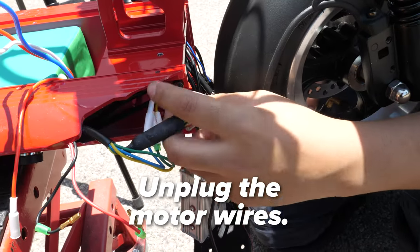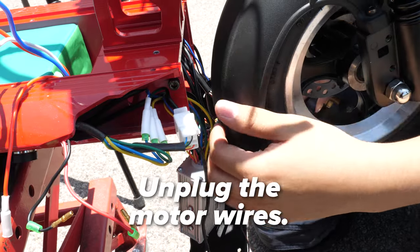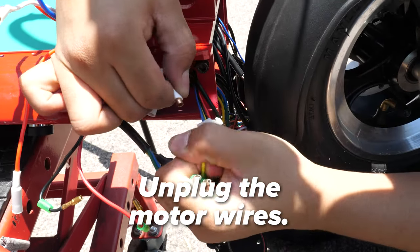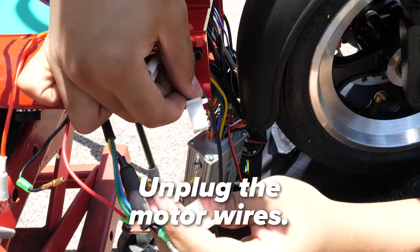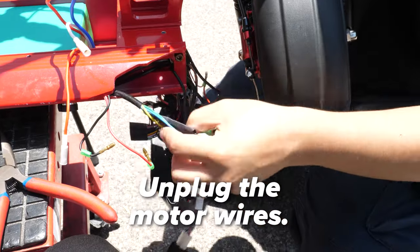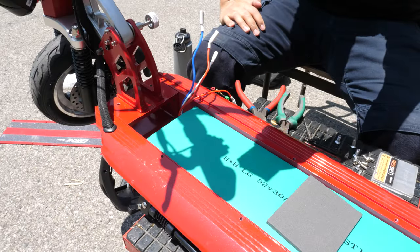Let's disconnect the motor wires. They will be on the left side when looking from the front. These will always be blue to blue, green to green, and yellow to yellow. The motor hall wire will be unplugged last. Once unplugged, guide them to the front cavity. Don't unplug anything else.